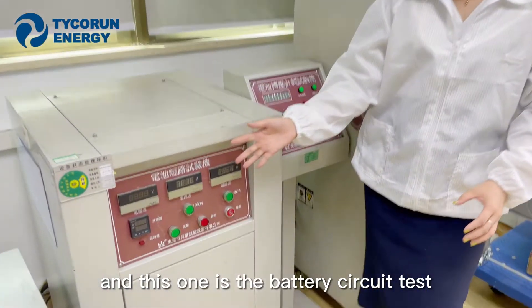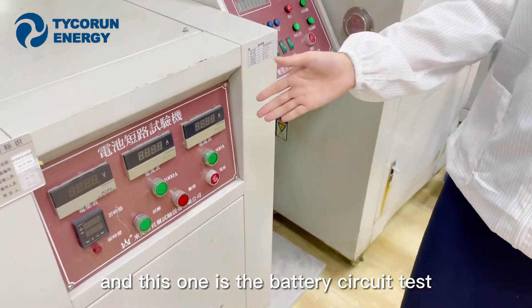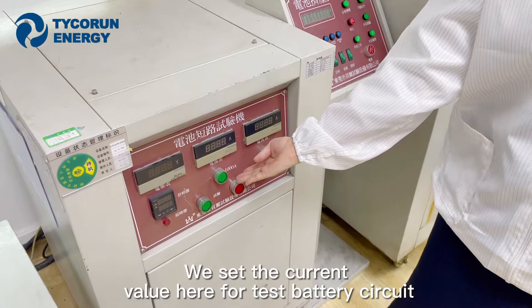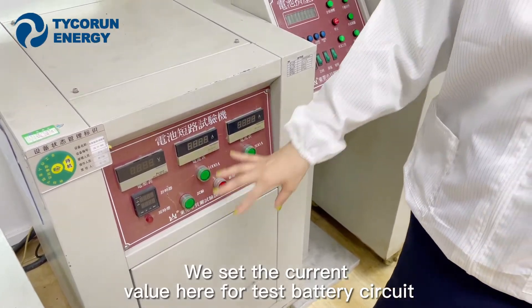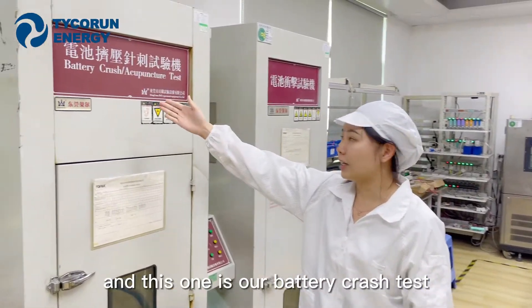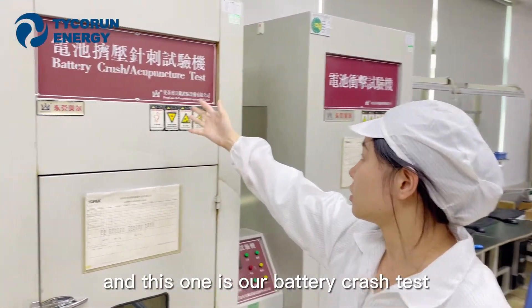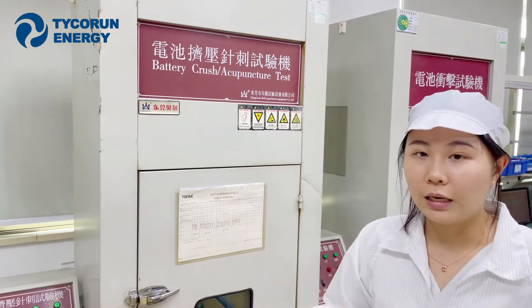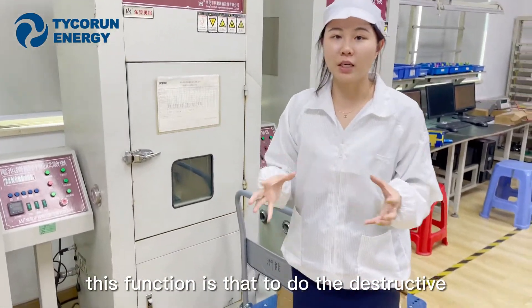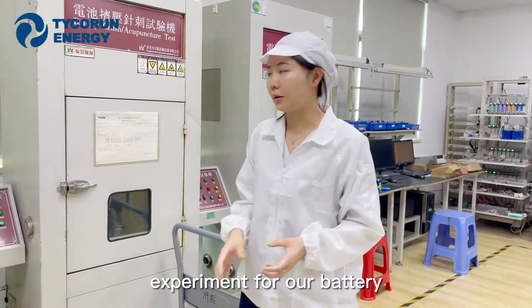This one is the battery circuit test. We set the current here for testing battery circuit. And this one is our battery crash test — its function is to conduct destructive experiments on our battery.